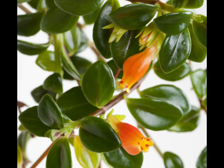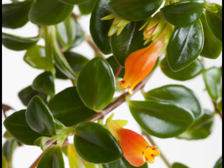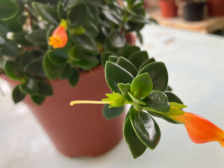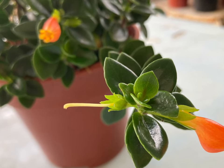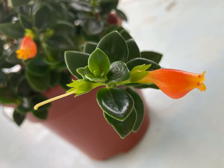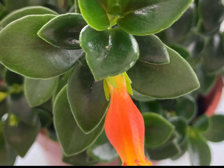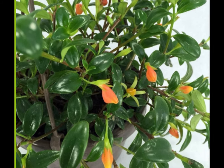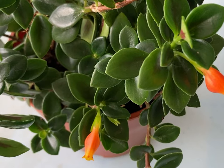Hello everyone, how are you guys today? Hope everyone is doing well. In today's blog, it's all about this beautiful goldfish plant. If you have a highlight area that calls for a hanging or table plant that flowers, goldfish plants are a perfect choice.